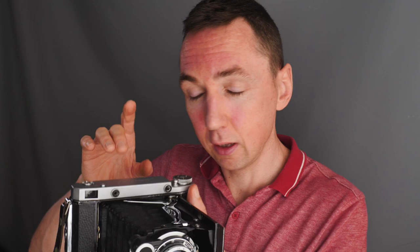In terms of lenses, most 6x9 cameras have a 105mm, often f/4.5 lens. In 35mm terms that equates to around 45 to 50mm, so it gives you a normal view. Although 105mm sounds like a telephoto lens, because the film is such a large format — being 6x9 — it actually equates to around 50mm. Bear that in mind when you see the lens is 105mm: it's not a telephoto, it's just a standard lens.